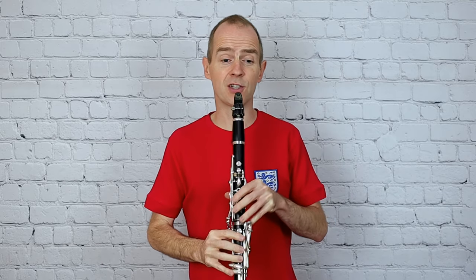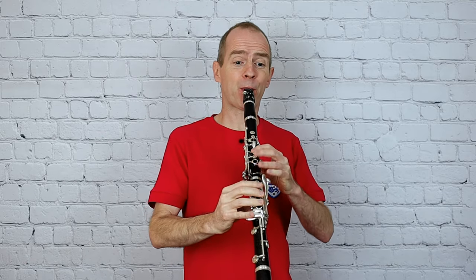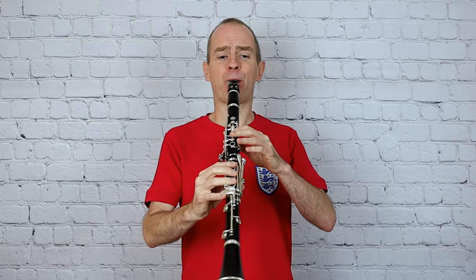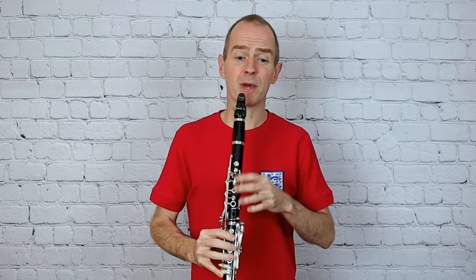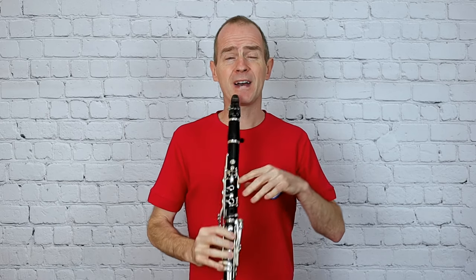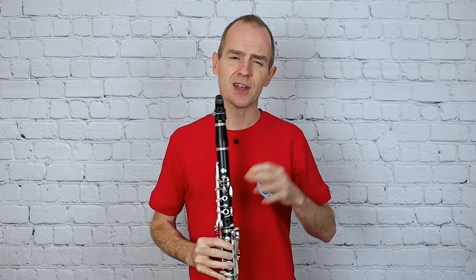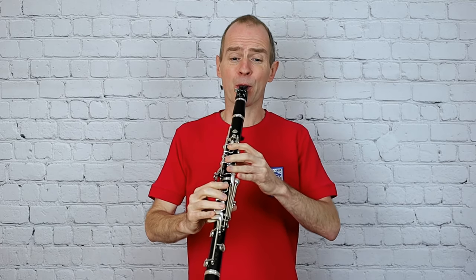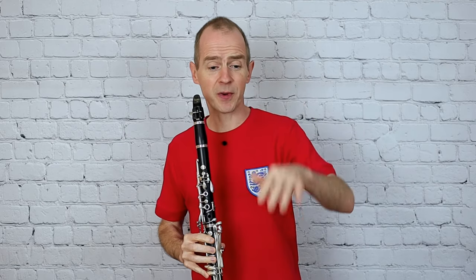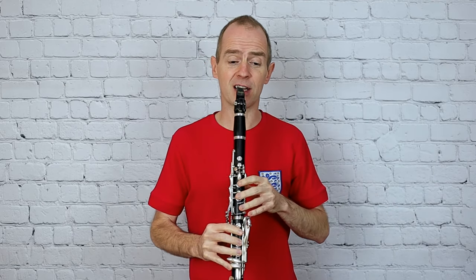Staccato — really short. Then tenuto — lean into that note a little bit. Then a bit more staccato, and then the accented note — really think of that as a bit of a punch. Use the tonguing on the start of the note to give that note a bit of a kick. And again, going down to the last line, you'll notice you've got the accents there.